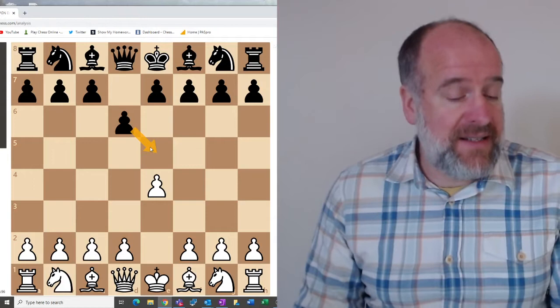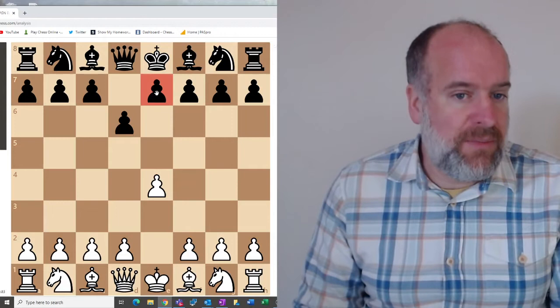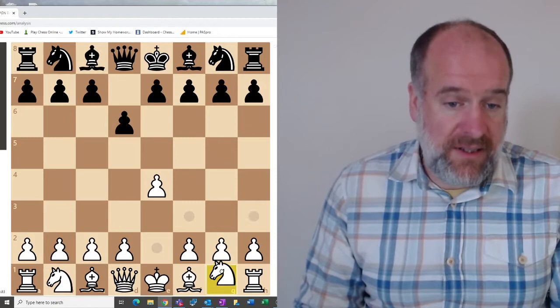What this move — d6 — does is it defends the e5 square. So if white was thinking about advancing their pawn again, they can't, so it's blocking that advancement. It's also keeping the king's pawn in a defensive role, maintaining part of this defensive line and not creating any gaps in your defence. So it's a very defensive move to play.